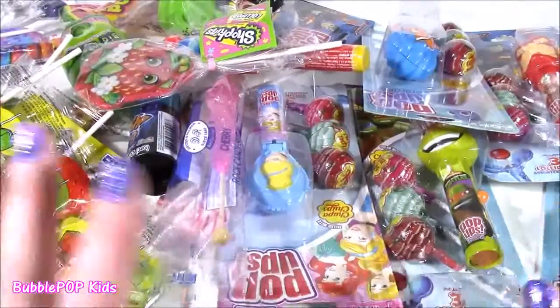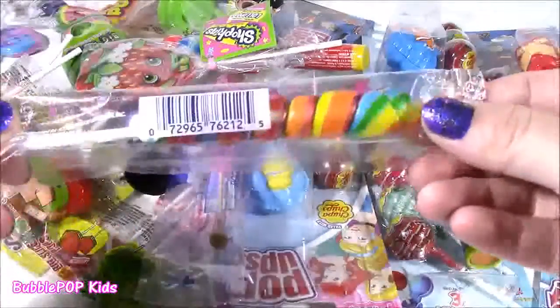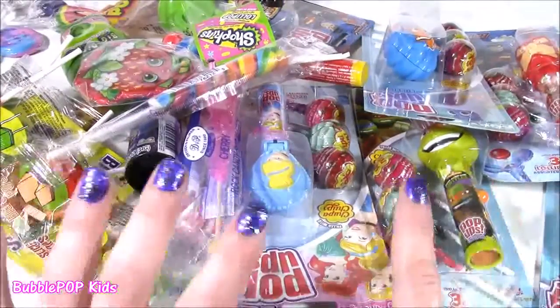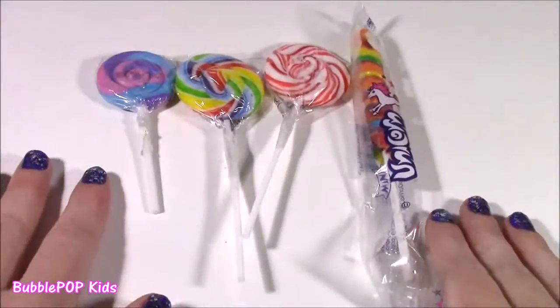So many different ones here. We have characters, we have princesses, superheroes, even these swirly sweet ones. What do you guys see? We look at them one at a time and start this bonanza. Off the top, we have four of these swirly ones.